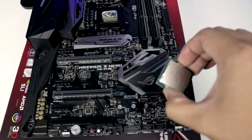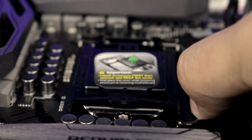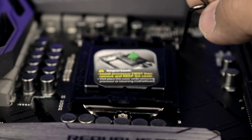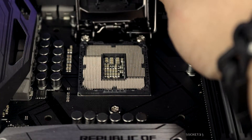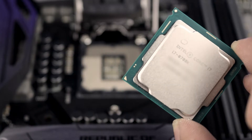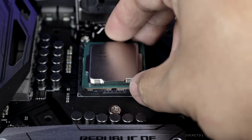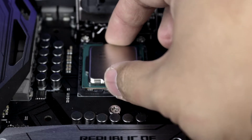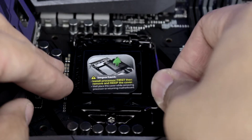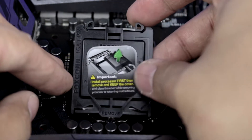To install the CPU, locate the CPU socket on the motherboard. Unlock the retention arm and gently swing the arm back to expose the socket. Then locate the golden triangle on the CPU and line it up with the imprinted white triangle on the CPU socket. Give it a little wiggle and make sure the CPU sits in place. Swing the retention arm back down and lock it back in place. The socket cover will come off — I kept mine just in case.